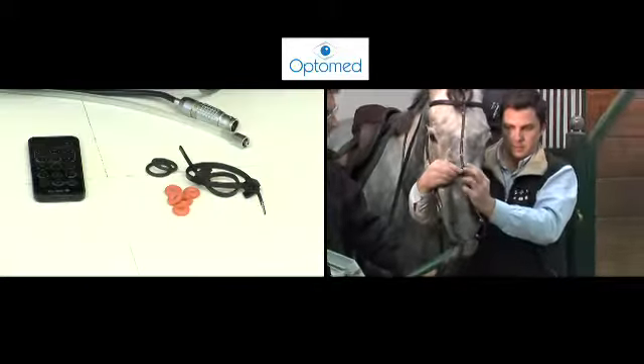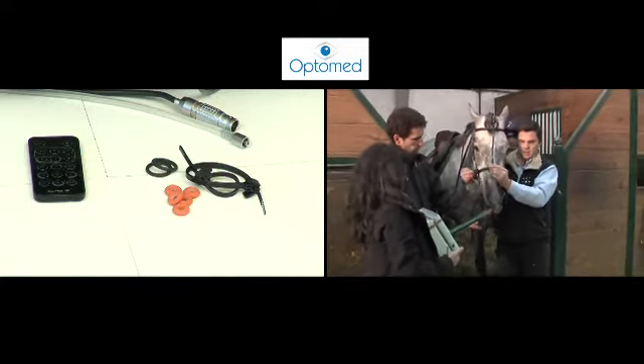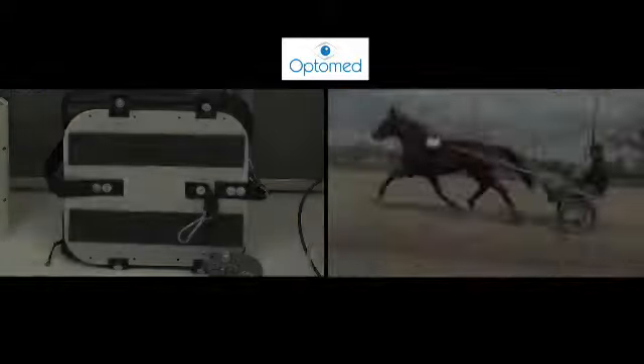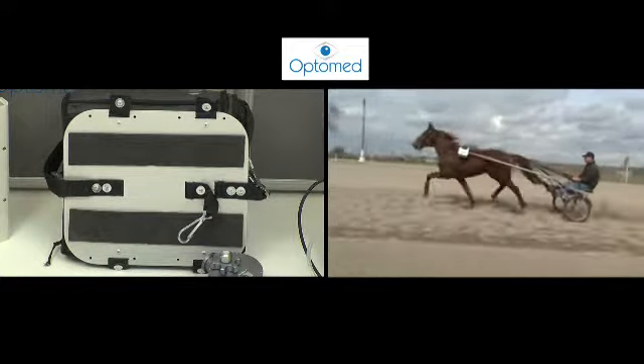Clamps or elastic ties reinforce the endoscope's attachment to the clips and ensure that the endoscope case is securely fixed to the bags. The bags are specifically adapted for use on mounted or harnessed horses.